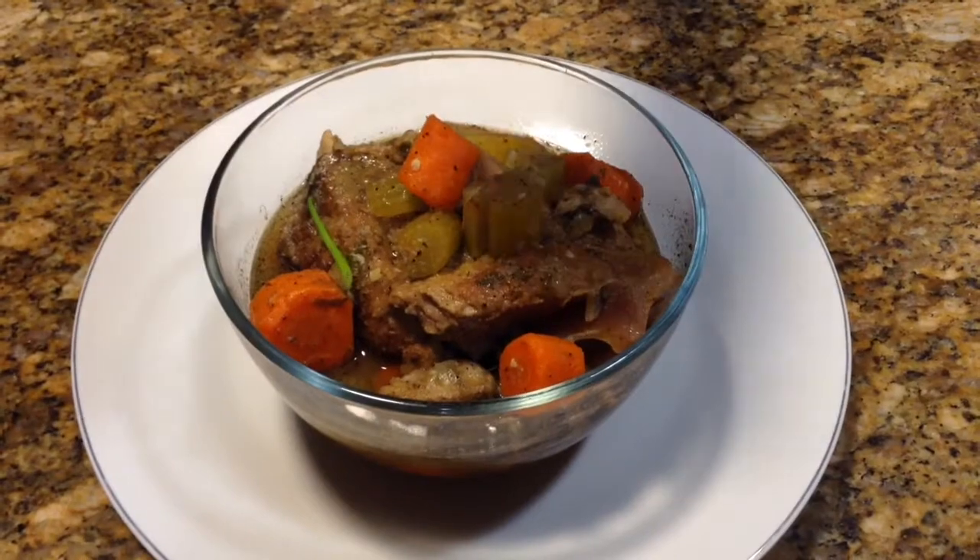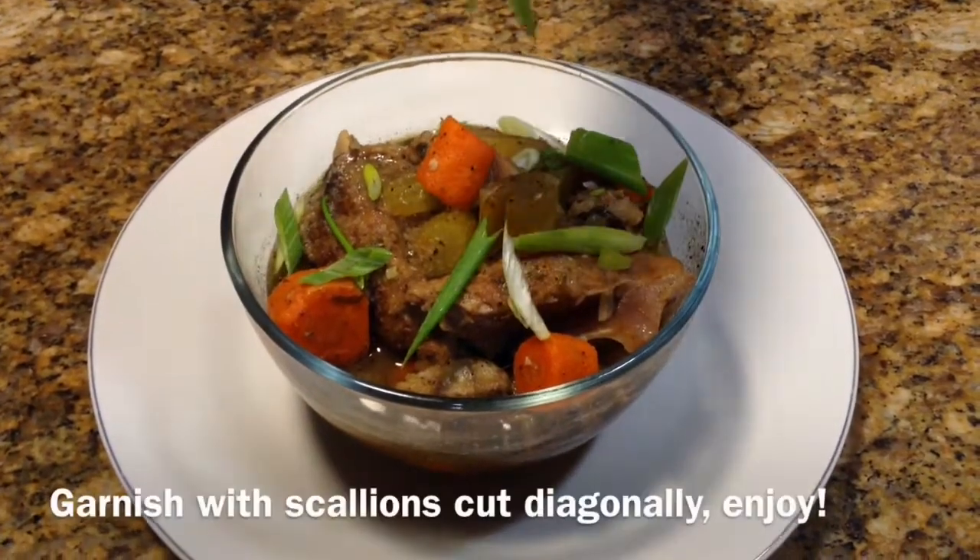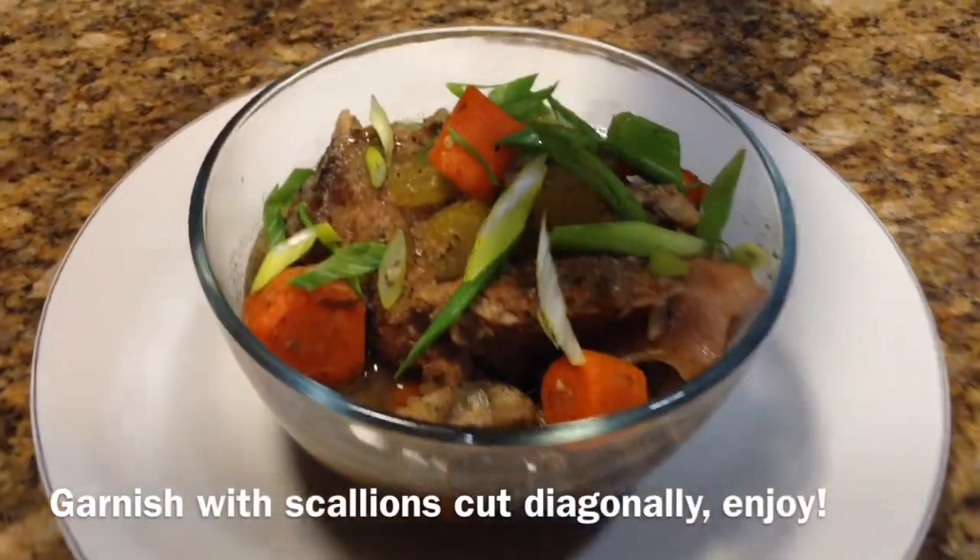And here's the finished product of our country style ribs.